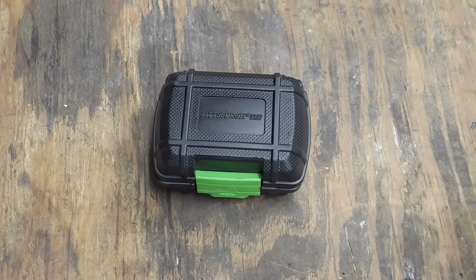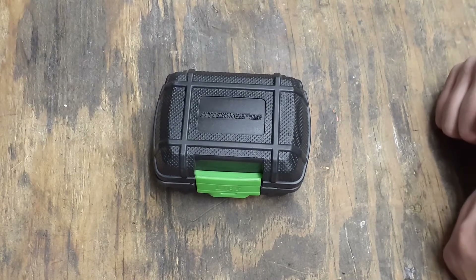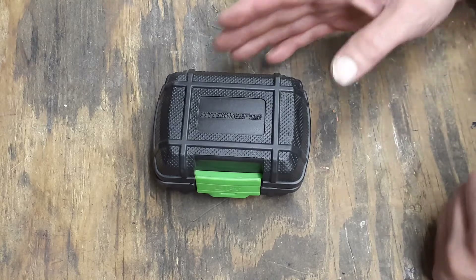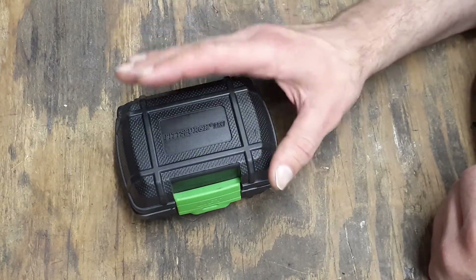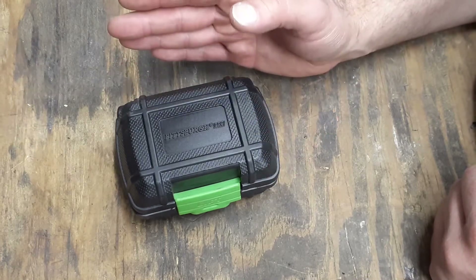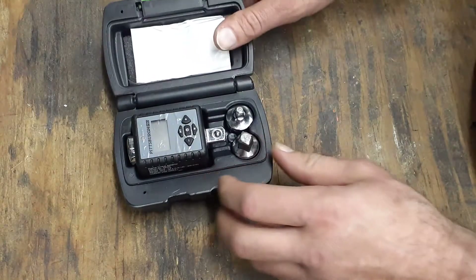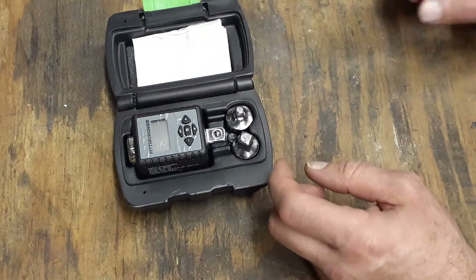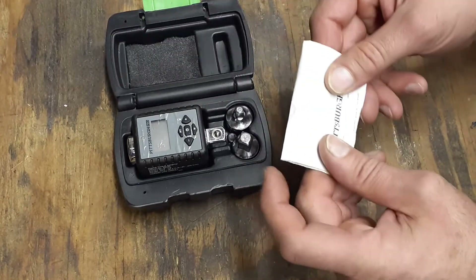Hello everybody, welcome back to my channel, the Christian Mechanic. This time I got a Pittsburgh Pro digital torque adapter. This is great — this thing can be used for anything. All you need is a ratchet and you'll be able to turn it into a torque adapter. This one here is a Pittsburgh Pro, and they have Quinn and some other brands of them, but it does come with instructions.